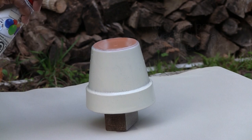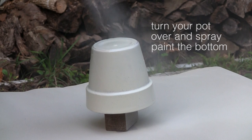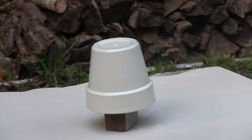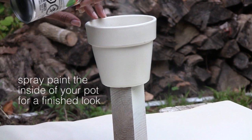Remember to turn your pot over and spray paint the bottom of your pot as well. For a finished look, you will also want to spray paint the inside of your pot.